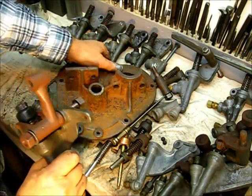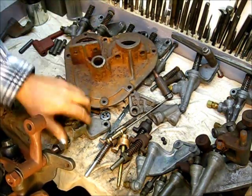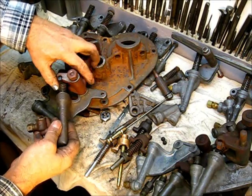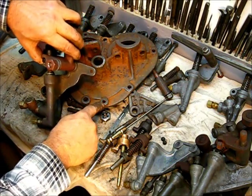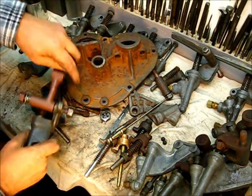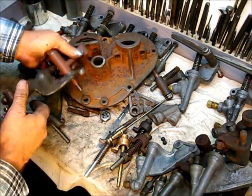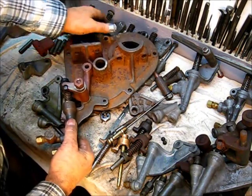With that said, this is the early model. It would go on this top housing in the front-most position. The dowel pin goes here and this bolt here goes through the front into the block like this.